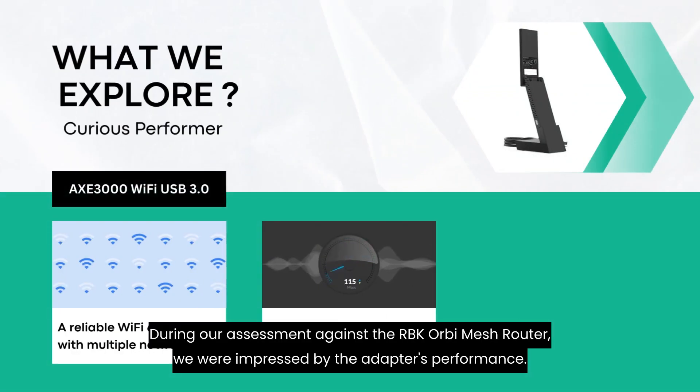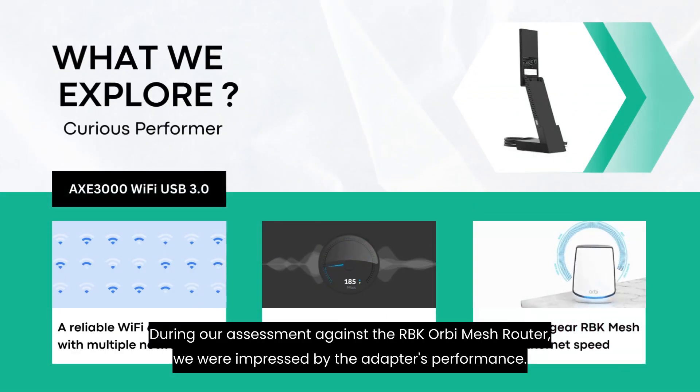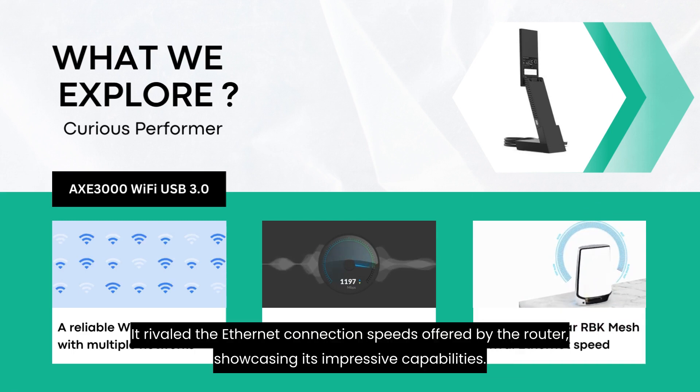During our assessment against the RBK Orbi mesh router, we were impressed by the adapter's performance. It rivaled the Ethernet connection speeds offered by the router, showcasing its impressive capabilities.